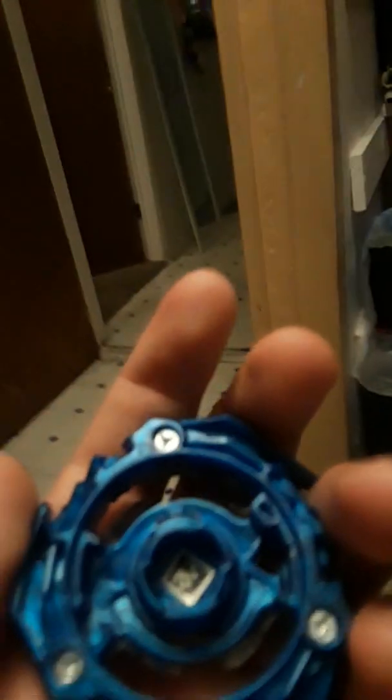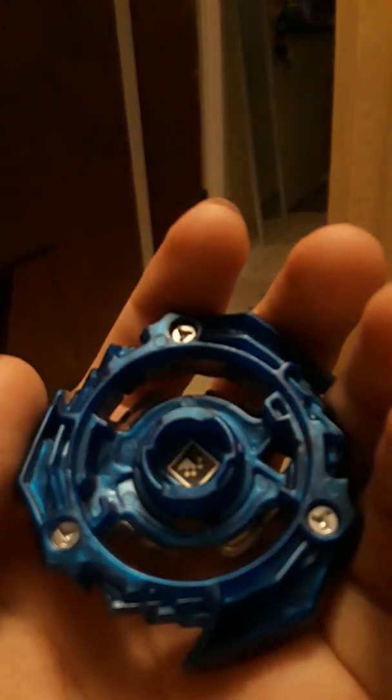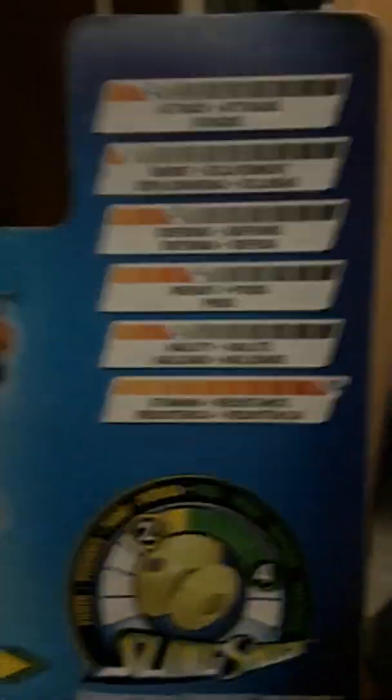Here's the QR code for Hell Salamander. And here's the info on the bay: attack is two, burst one, defense three, weight four, agility three, and the stamina is ten. The slingshot mode — so now here, hold it please. I'm using the turbo stadium.